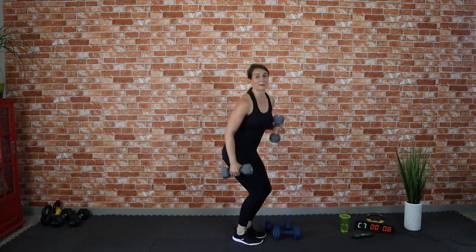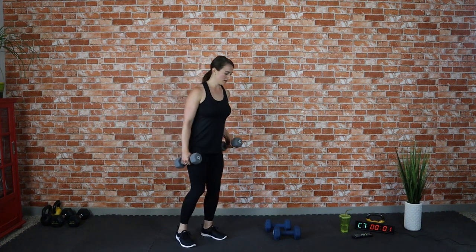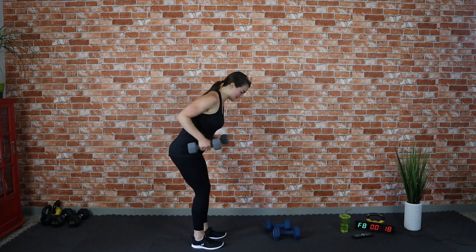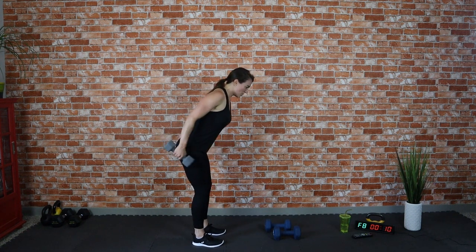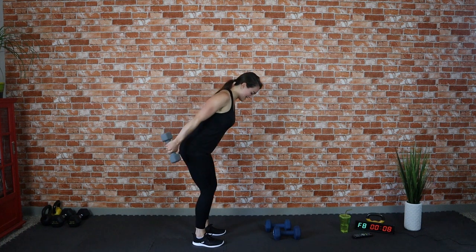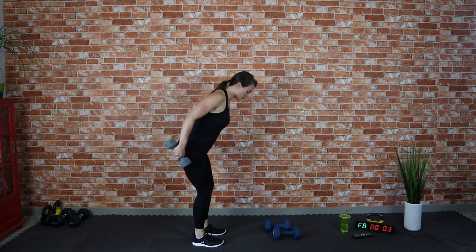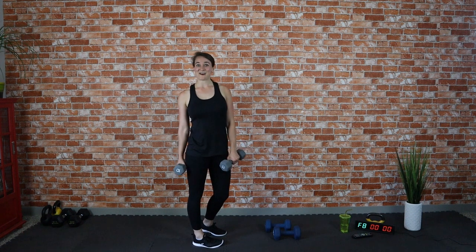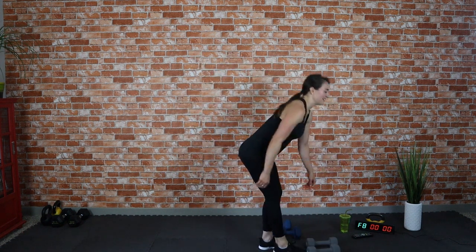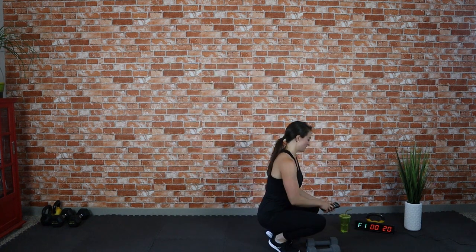Give this last tricep kickback your all — it's your last round of this set. Hinging at the hips — your arms are likely talking to you. Great job! Five seconds — push through it, breathing. Nice work! That's the signal for the last move. Get some water while I set our timer so we don't go over on our rest break. We got things to do, we want to make the most out of this workout.